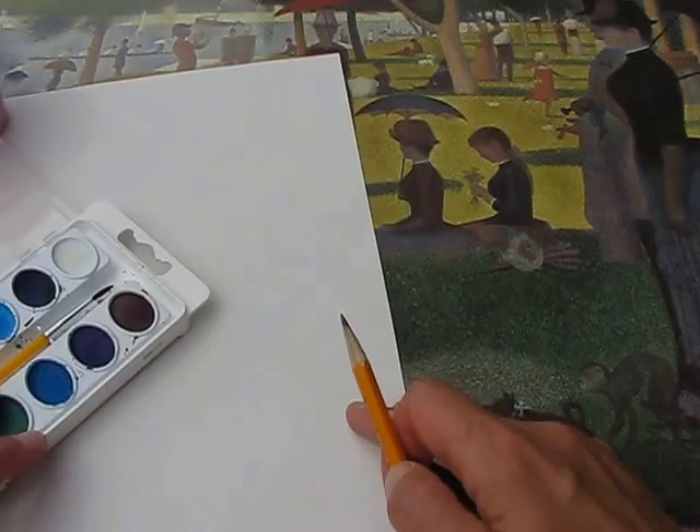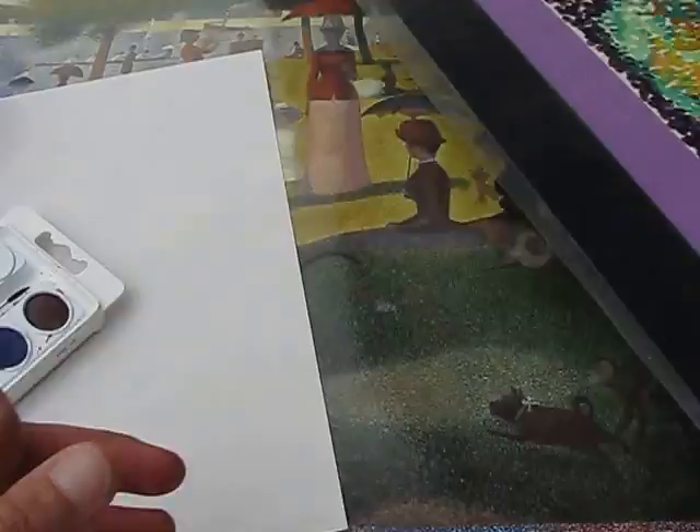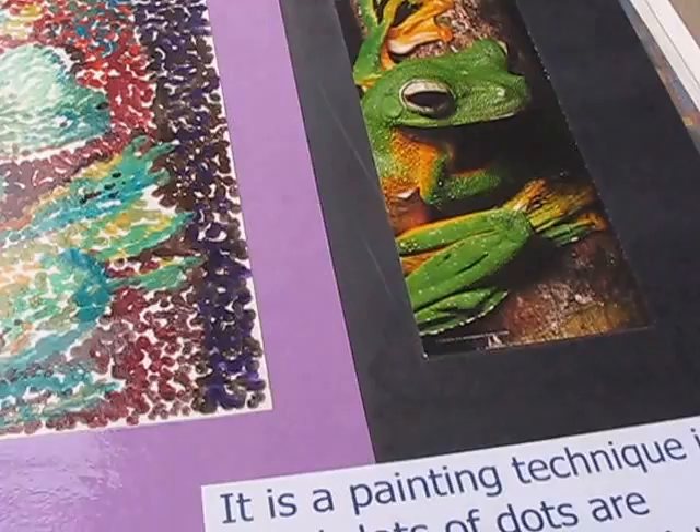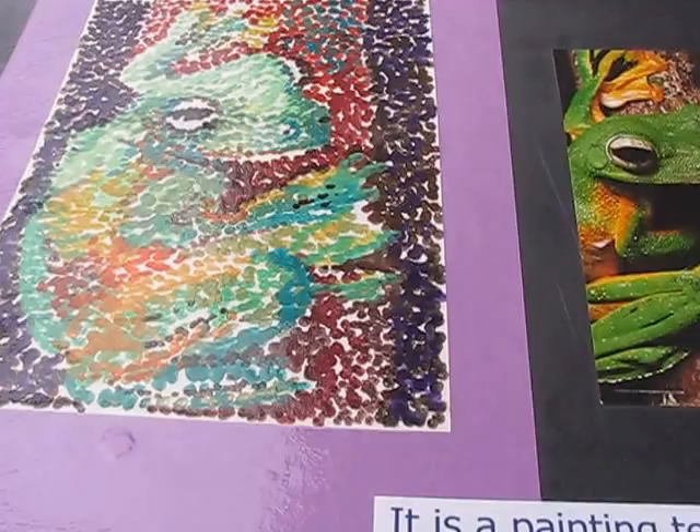For those of you in third grade, you're actually going to be doing a frog. As you can see here, my image of a frog is all done with little, little dots. You're going to receive an image of a frog — I've got lots of frogs.